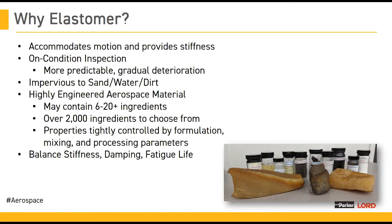As elastomers are highly engineered materials, they contain a large diversity of ingredients. Any elastomeric recipe can contain between six and 20 or more ingredients, and there are over 2,000 ingredients to choose from, with many more being developed or utilized on a regular basis. The properties of elastomers are controlled by the formulation, and they can vary — controlling stiffness, damping, extended fatigue life, environmental resistance, processing conditions for easier manufacturing, and reduced aging of elastomers — all adjustable by making changes to the chemistry of the rubber.